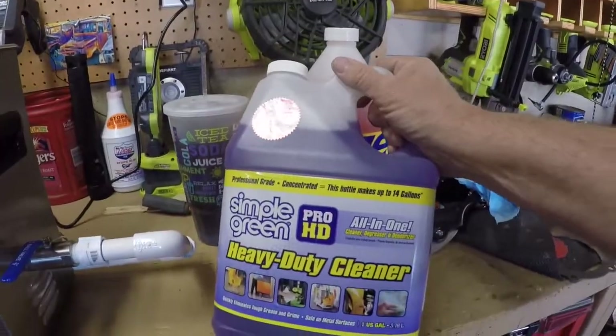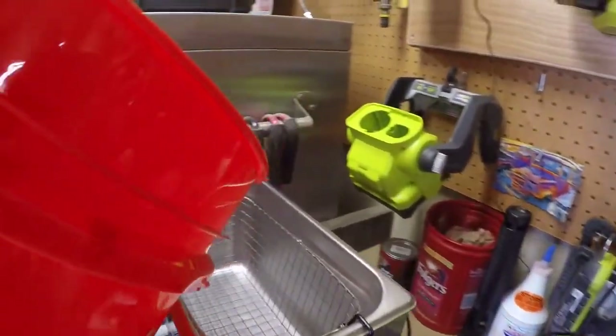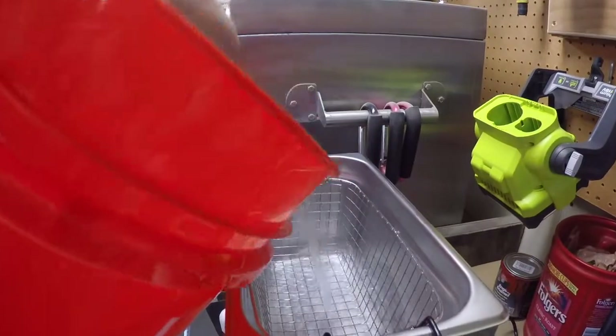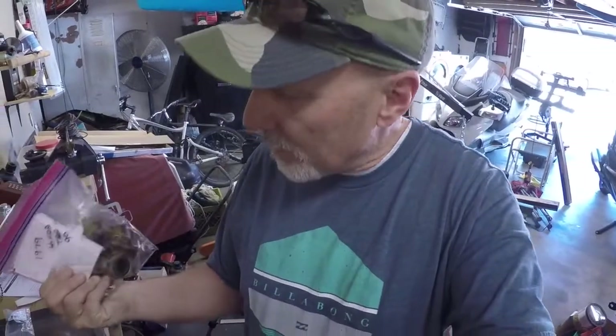Now we're ready to start the CT90 carb rebuild. We're going to try some of this Simple Green HD cleaner and dilute it down a little bit - we're not going to put a ton of water in it. Then we're going to start pulling that carburetor apart.